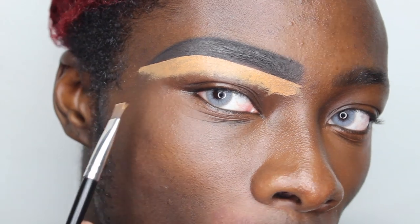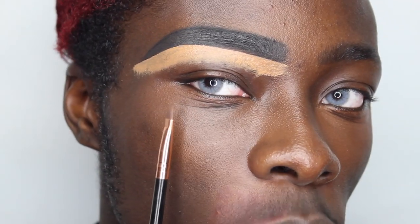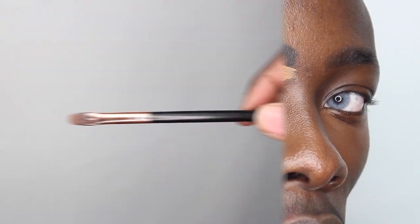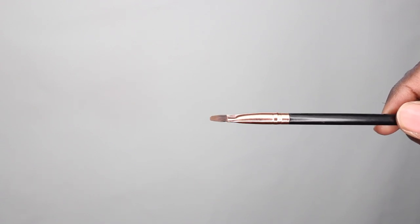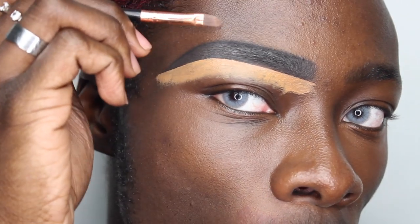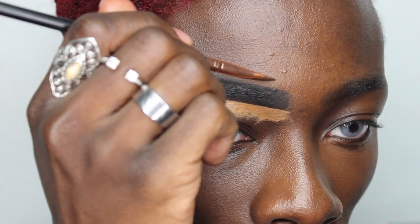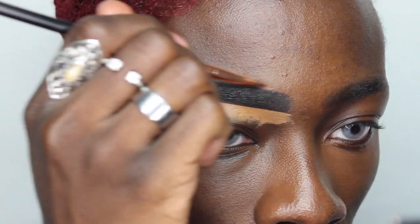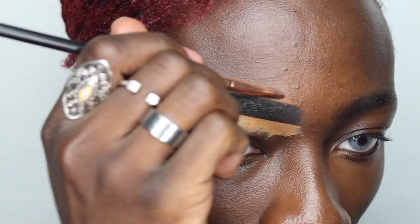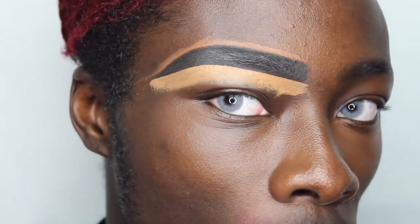As you can see, below the brow is really nice, sharp, and defined. Now I'm going to take this brush from MOTD Cosmetics — it's also quite thin but it's rounded, which really helps to curve around the brow when cutting around that arch. I take a little bit of the darker concealer product and start sweeping it around the brow above.